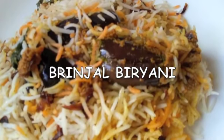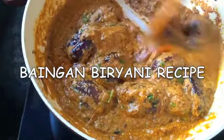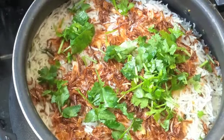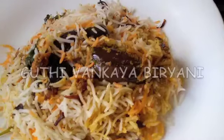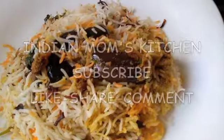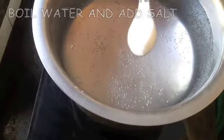Hello friends, welcome back to my channel, The Indian Mom's Kitchen. Today's recipe is a biryani recipe — we are not making a non-vegetarian biryani but a vegetarian one which is super yummy. This is a variety biryani: the small brinjal biryani. It is very popular in Andhra and has a different and exquisite masala that goes along with it. So let's start making today's recipe.